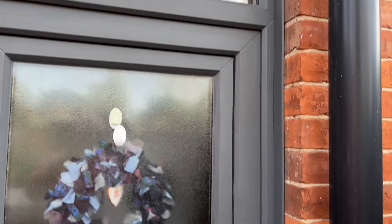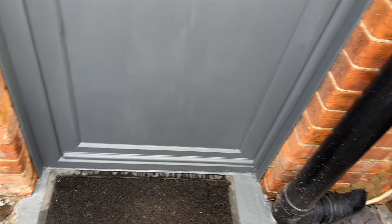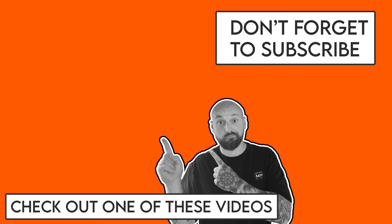If you've enjoyed the video please go and check out some more on the channel. Subscribe so you don't miss any future videos and I'll see you in the next one.